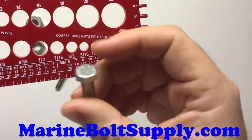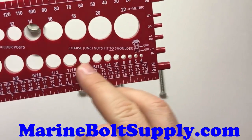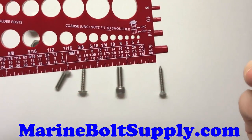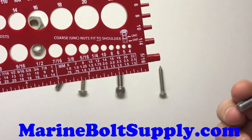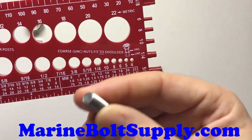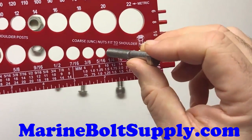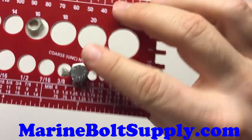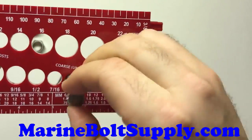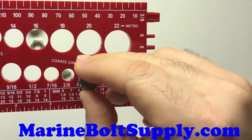When you identify the size of a bolt, it's always best to start with the diameter first, because that's usually how they're identified. The first part of the description is usually a fraction — like a quarter inch, 5/16ths, or 3/8ths — and that's the diameter of the threaded portion. You find the hole that matches it closest. With this one, 5/16ths goes right through nice and tight. 3/8ths has a lot of play, and a quarter inch is too small, so you know you have a 5/16ths bolt.